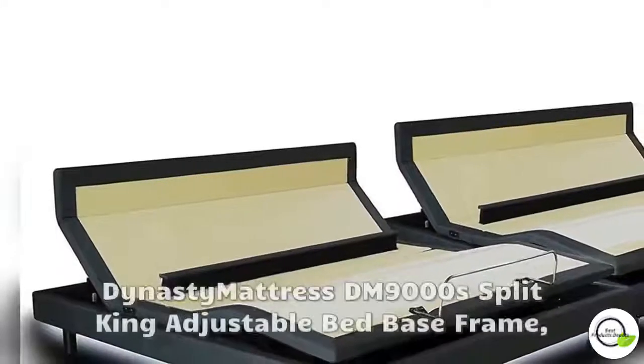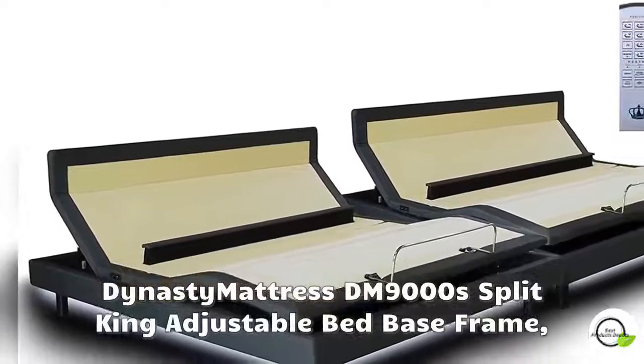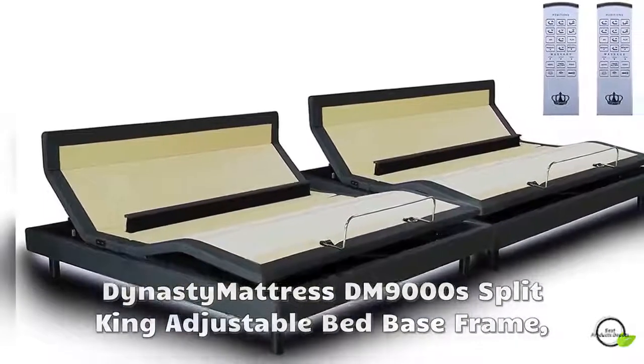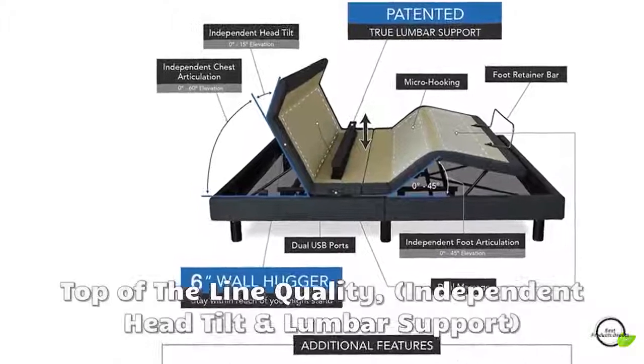The DM-9000S is a high-end heavy-duty base that compares to Leggett and Platt and Reverie adjustable bases on a whole new level. It comes with an honest 10-year extended full warranty on parts and labor, and a lifetime warranty on the frame itself.